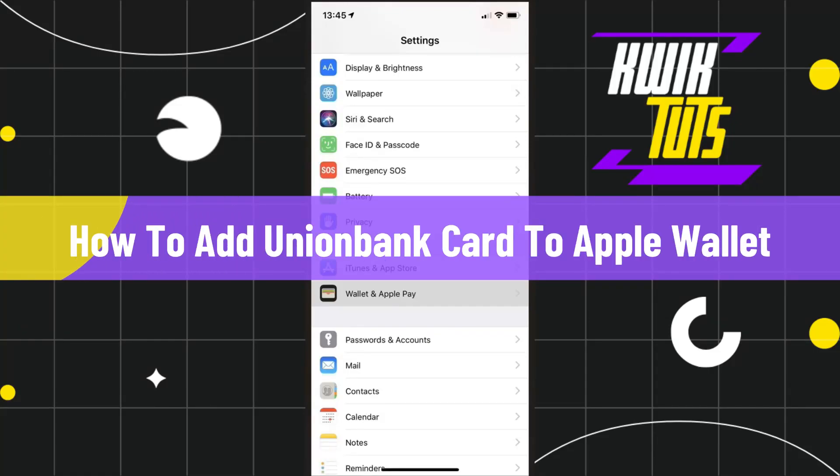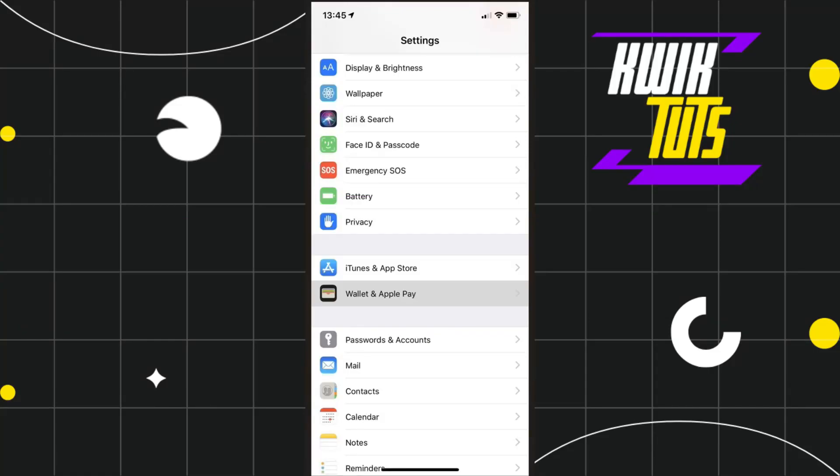How to add a Union Bank card to Apple Wallet. Hi everyone, welcome back to my channel. In today's video I'm going to show you how you can do this easily, so make sure to watch this video carefully so that you don't miss any of the steps in this process.